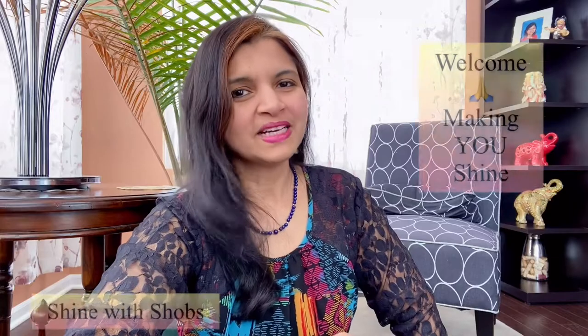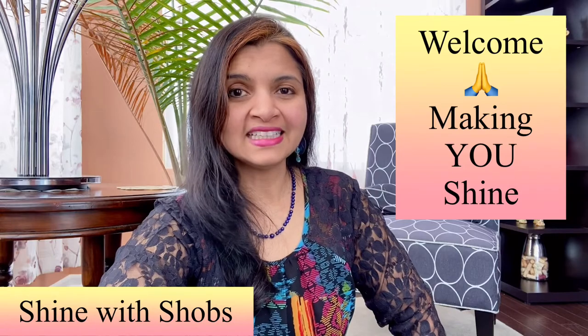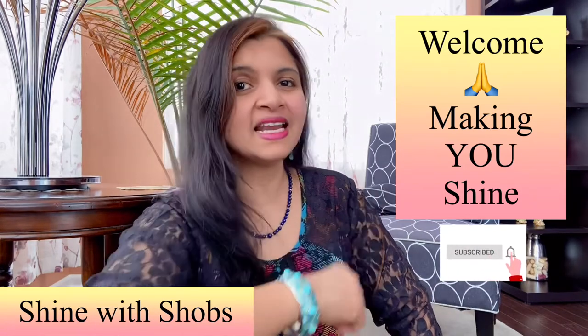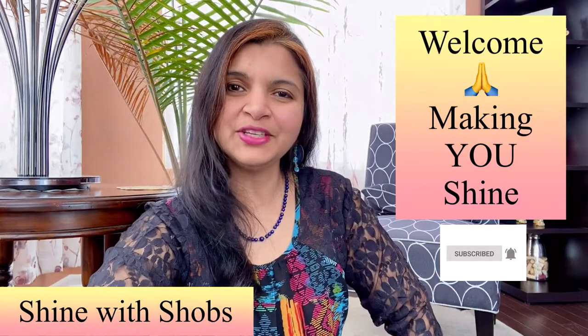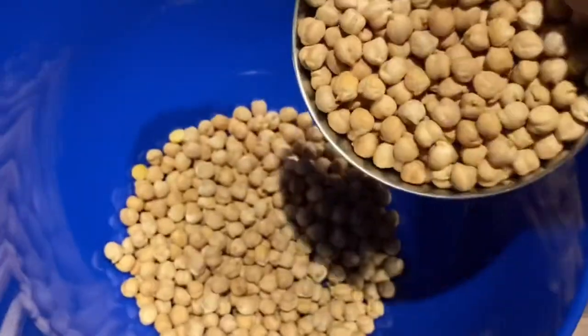Let's get started. Welcome to Shine with Shoes — this channel is all about making you shine with a healthy diet and building your emotional strength. Make sure to subscribe and hit the bell icon so that you don't miss any new updates from me. For this recipe, I'm taking two cups of chickpeas.